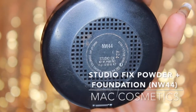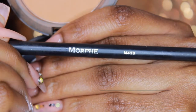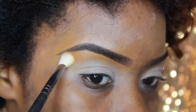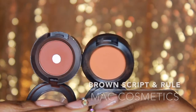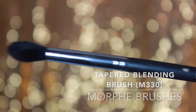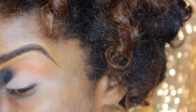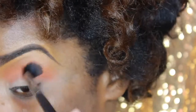First we start off with our Studio Fix Powder Plus Foundation in NW44 along with our Morphe M433 shader brush. We're going to set the concealer underneath our brow bone so that it's a nice transition into the transition color and shade we're going to lay on the lid. Next we go in with our transition colors, choosing a warm orangey brown shade using the M330 paper blending brush in the shades Rule and Brown Script.